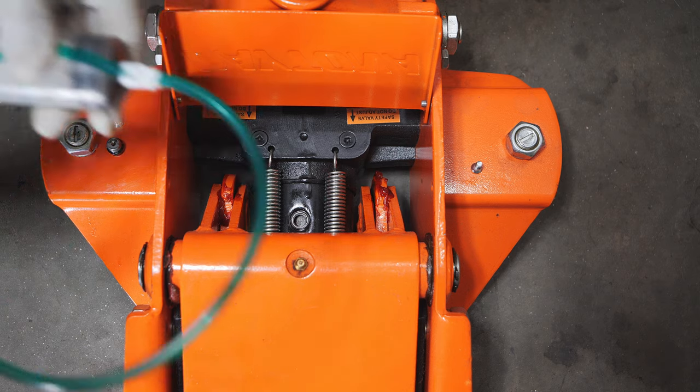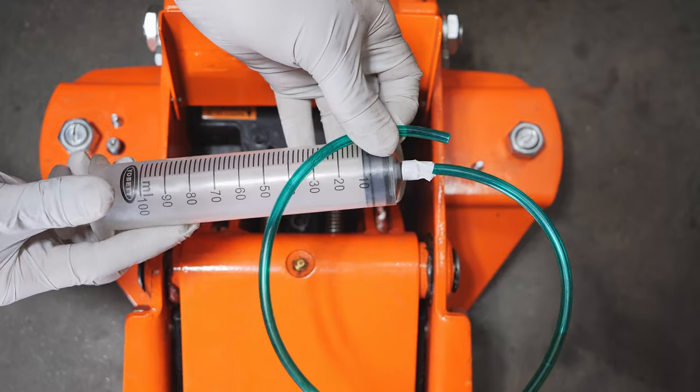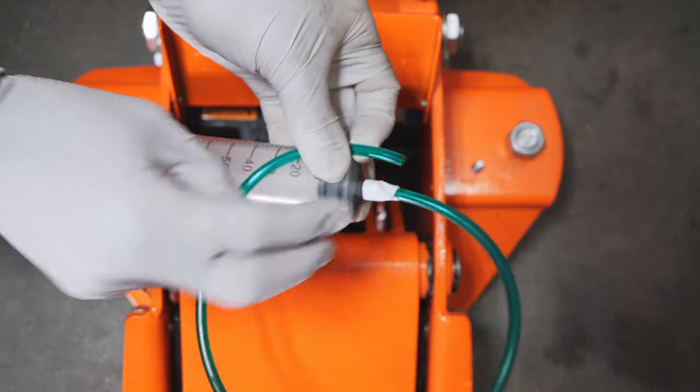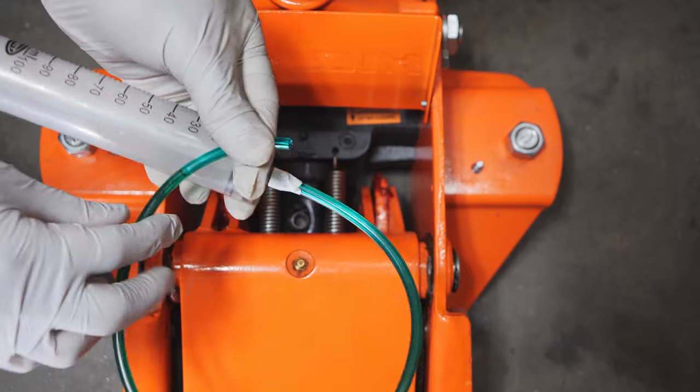So now we can use a syringe with some plastic tubing — make sure you create an airtight seal on that tubing. The manual says to just tip over the jack and drain the oil that way.